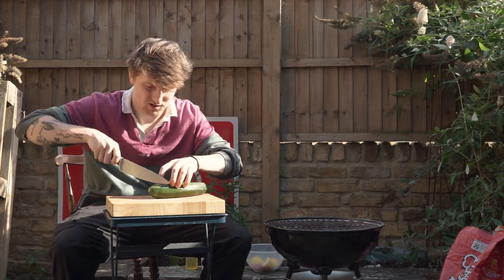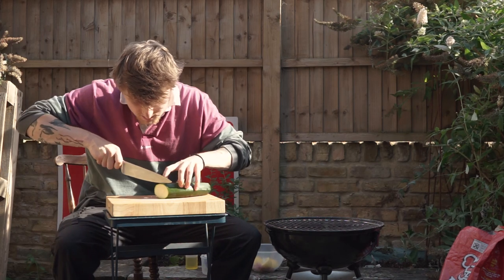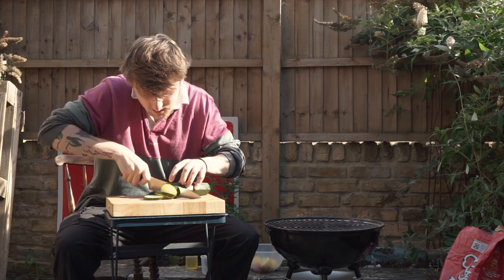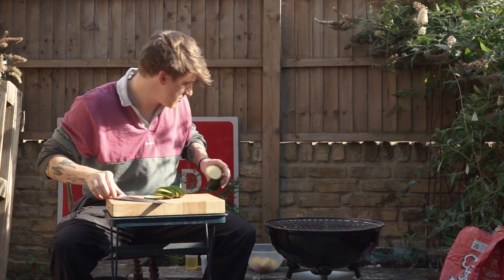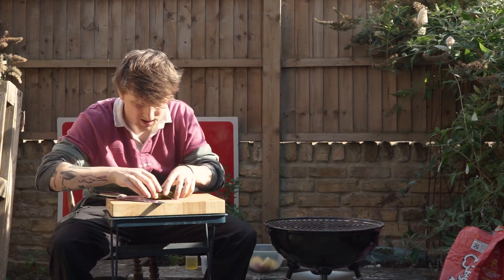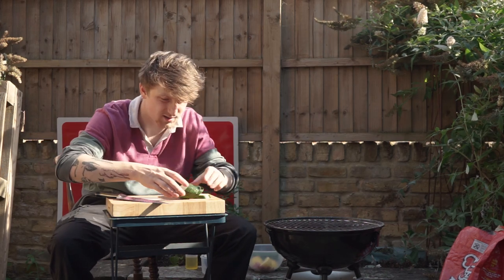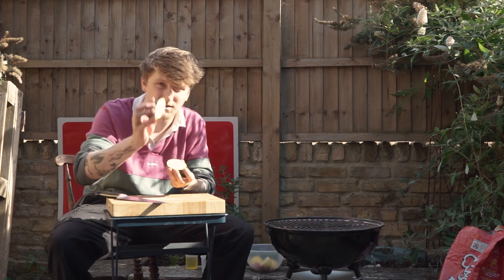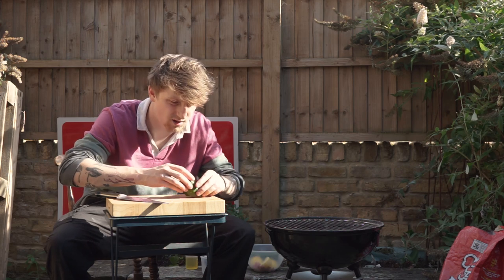Zucchini, courgette — we're just going to cut it up into slices and we're simply grilling it today. I want to do nice thick slices though, because I don't want them to go too flimsy. I actually want something that's got a bit of bite to it. So just on a nice diagonal — five slices should be enough for a portion.